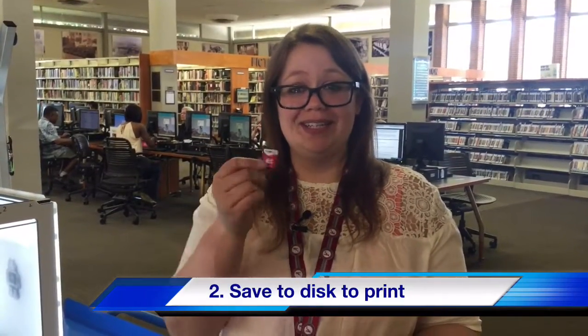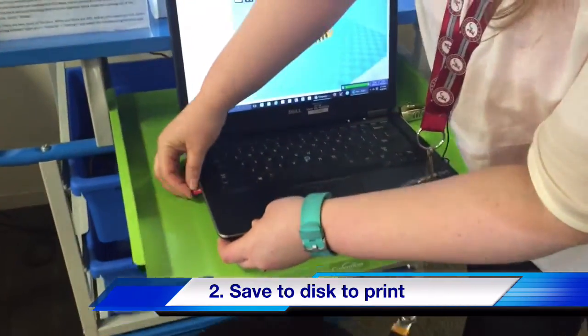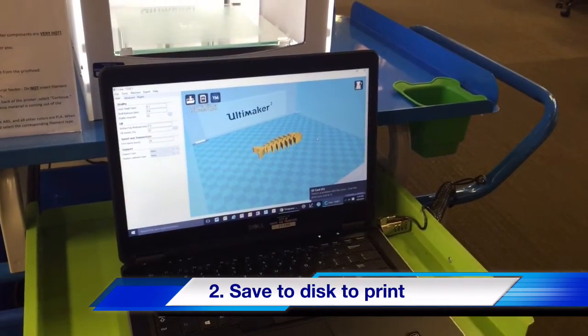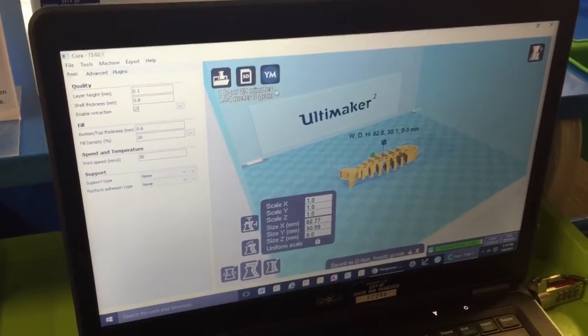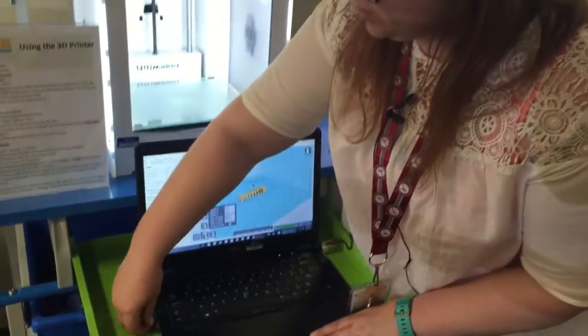In order to print our file, we need to save it onto this SD card. So I'm going to insert the card into the computer. As you can see, once we downloaded the file it opened up in our slicing software. At this size it will take about an hour and a half. We're going to pop this guy out and now we're set to print.